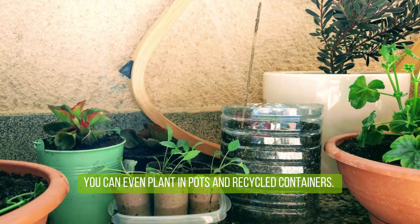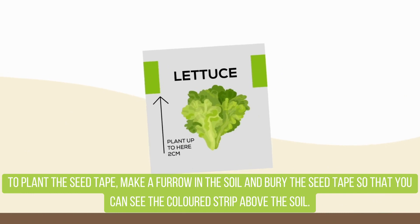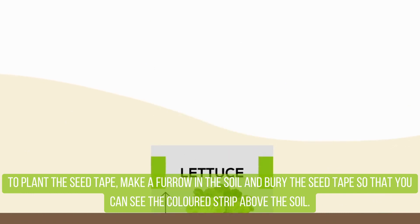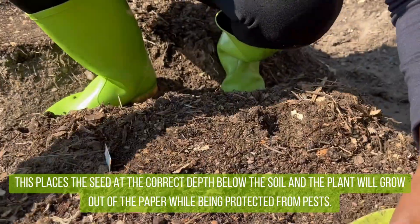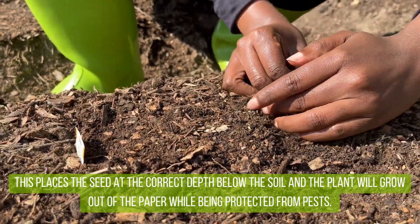You can even plant in pots and recycle containers. To plant the seed tape, make a furrow in the soil and bury the seed tape so that you can see the coloured strip above the soil. This places the seed at the correct depth below the soil, and the plants will grow out of the paper while being protected from pests.